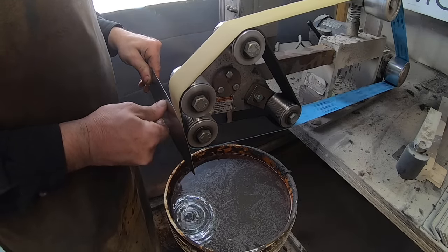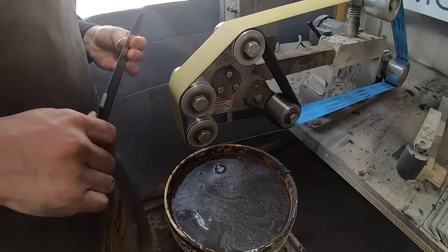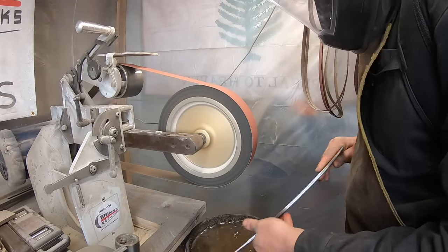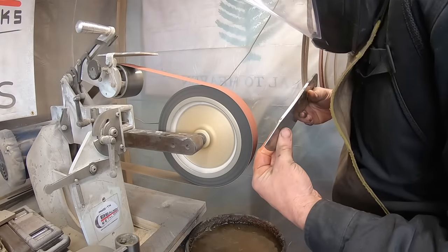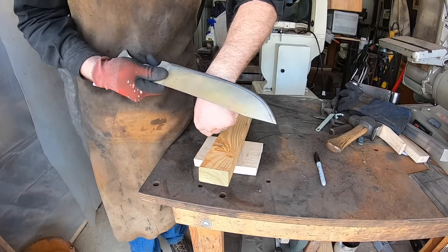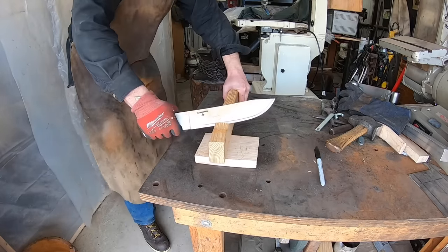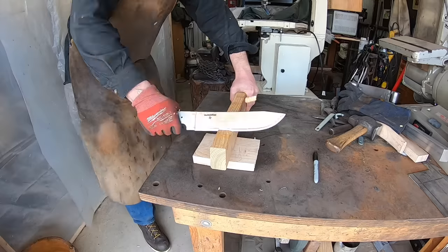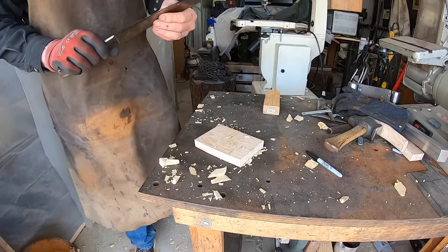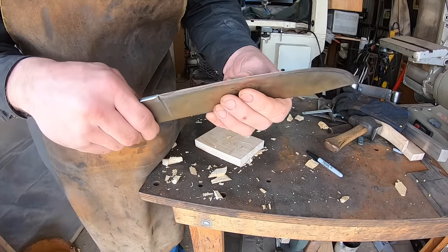Finishing up the blade with a convex grind on my slack belt attachment — very handy for axes and hatchets, but also on big choppers like this or any convex blade grind. I found a little inclusion at the spine that I needed to take out — not concerned about structural integrity, but I don't want to put this into ferric chloride with an inclusion like that as it can eat down inside and cause significant issues. Time for the chop test on a two-by-three piece of wood — and we've got a little bit of a problem: some edge deformation. That's not good.